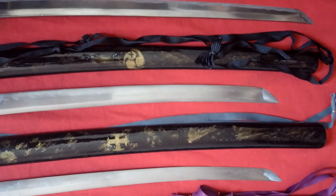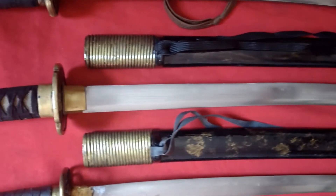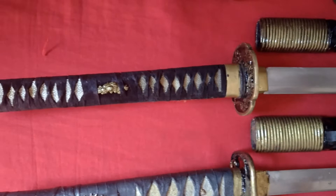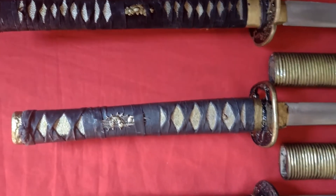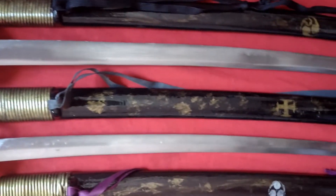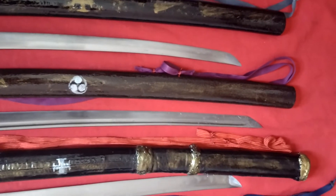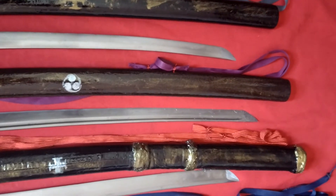A espada feita pelo Kyohara Sensei para o nosso Soke, Marcelo Sensei, restaurada também. A espada feita pelo Oura Sensei — minha. E a espada que eu, Sukemasa, fiz para minha sobrinha, Marilis.